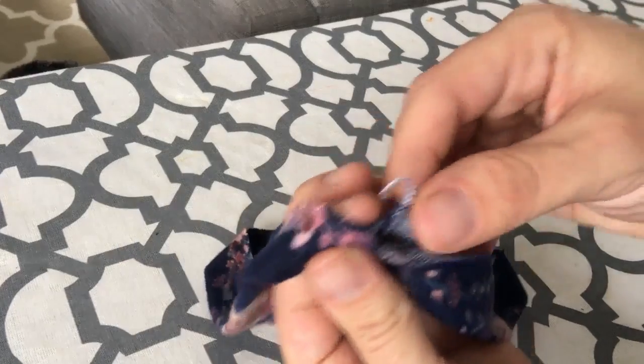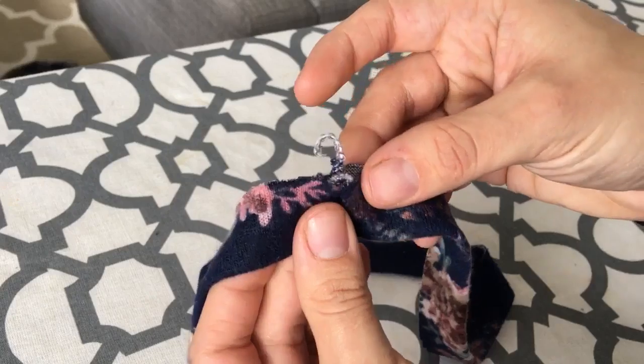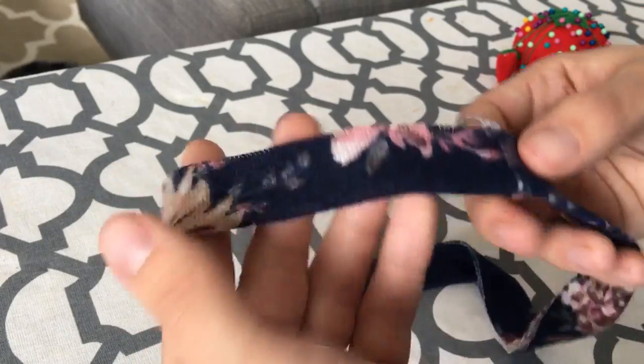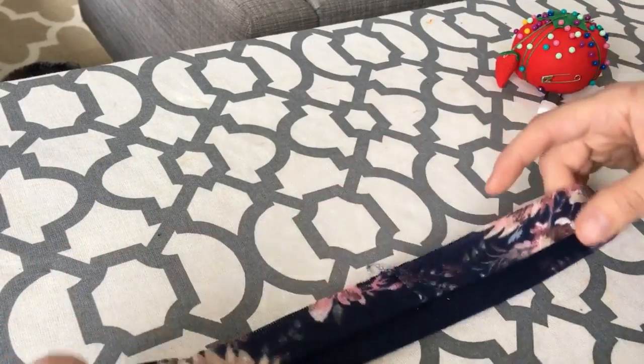Off camera, after I went ahead and stitched together the raw ends of my neckband, I folded it with my wrong sides together and gave it a really good press with lots of steam. So now I have my neckband ready to attach.